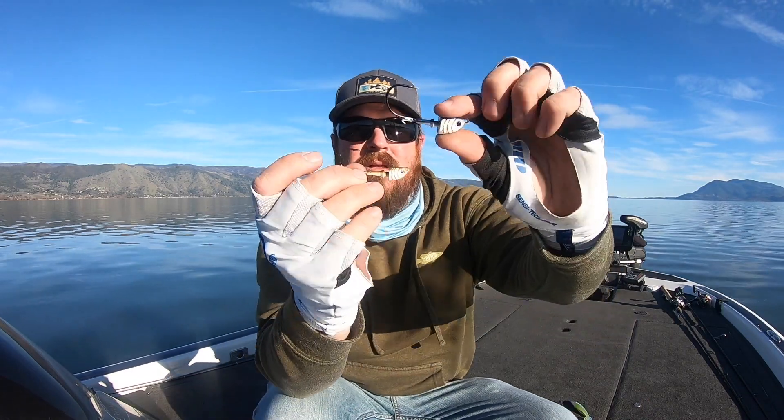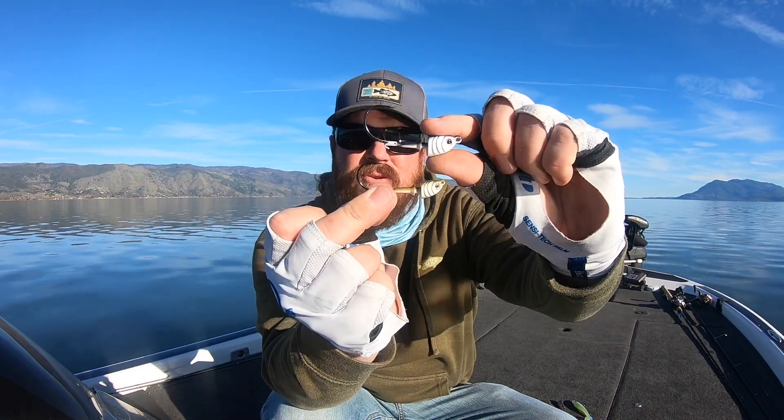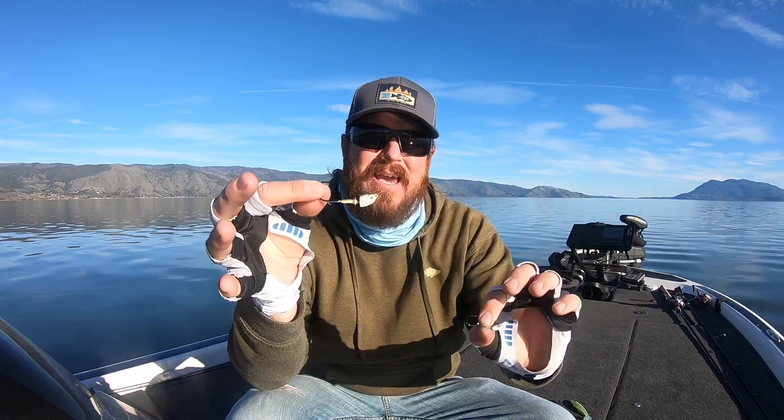Compare it to an actual Matt Allen swimbait head — the one we've grown for years. Now you see the difference. There was a gap there in the middle and that one fills it. But again, just two heads: a guppy head and a finesse head, depending on the size of your swimbait.